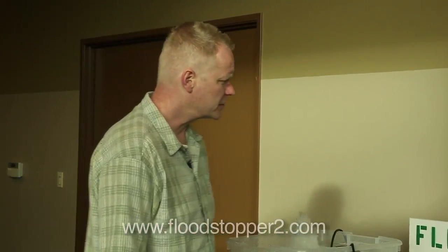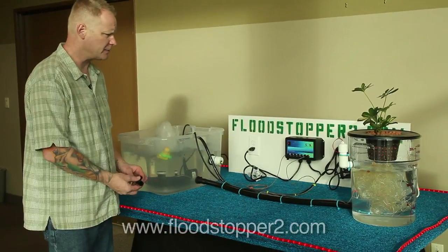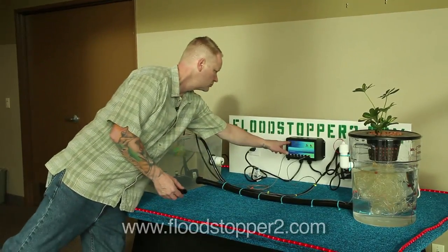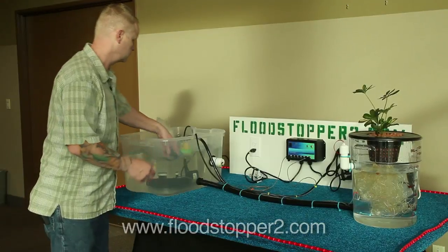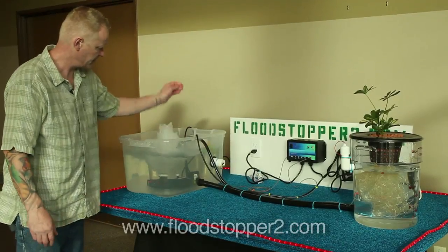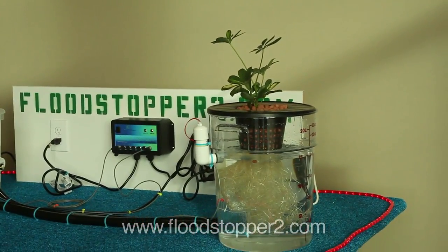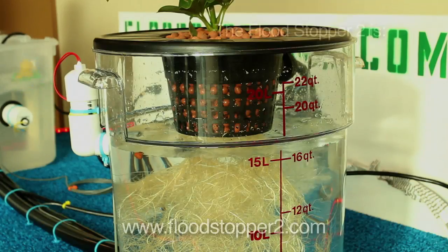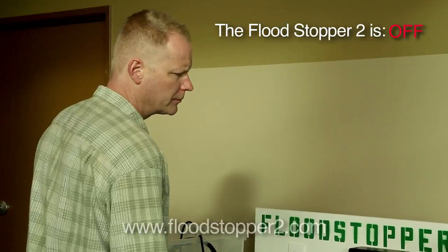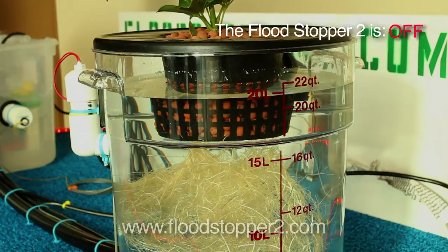Now we're going to turn the Flood Stopper off and introduce the same obstruction we did before with the Flood Stopper on. Let's see what happens.